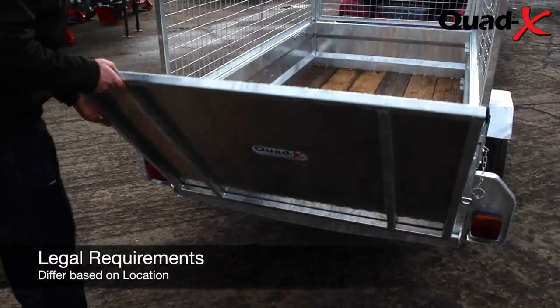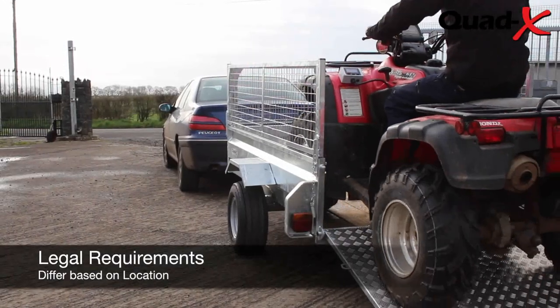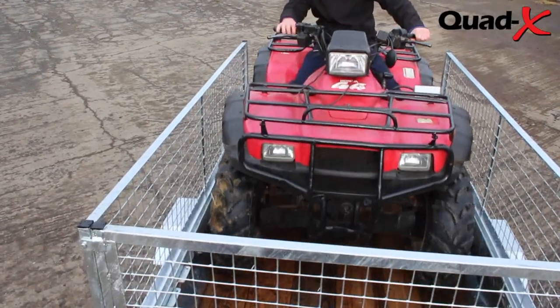The trailer is equipped with the drive-on ramp for easy transportation of your quad, lawnmower, livestock, vegetation or general loads.